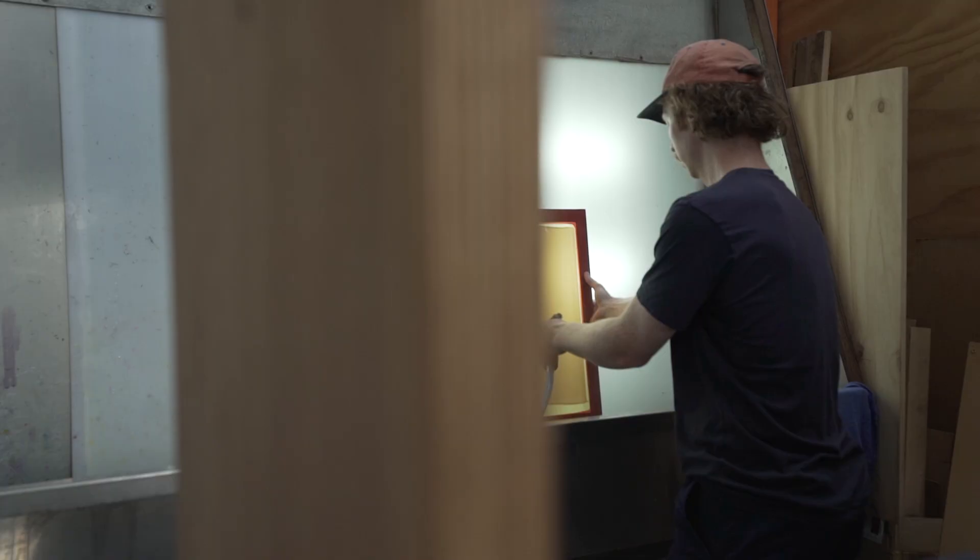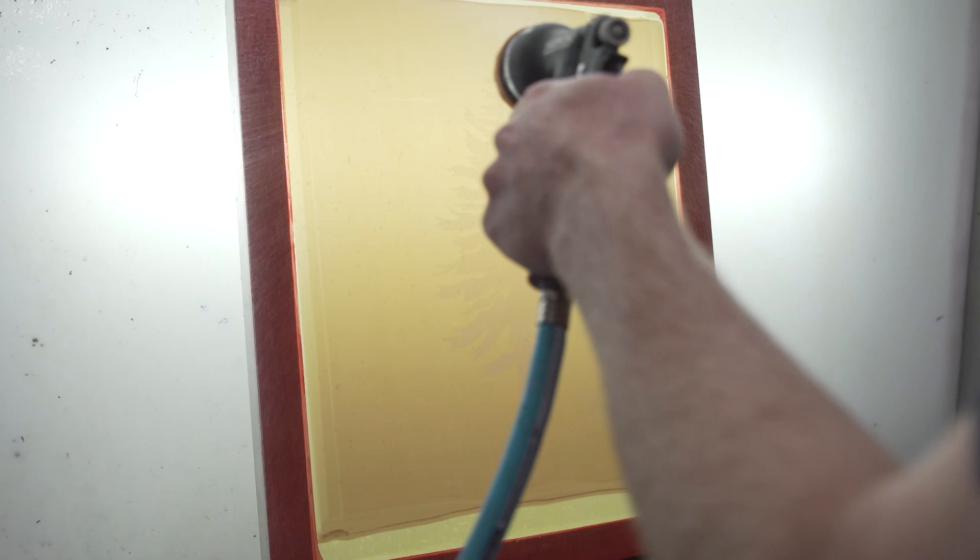The controlled UV light exposure burns an image onto the screen. All I have to do is wash it out in my washout booth and you're left with a stencil ready to print.